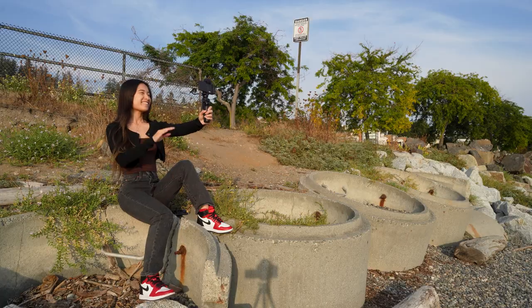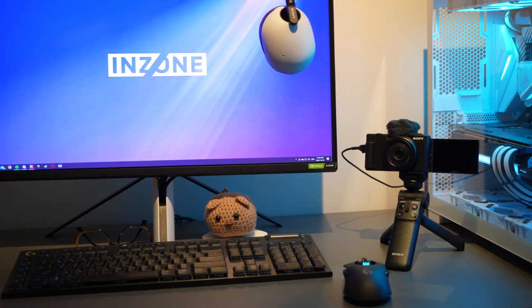Now, if you're not a vlogger, not to worry. Stay till the end and I'll share how easy it is to live stream with this camera or use it as a webcam.